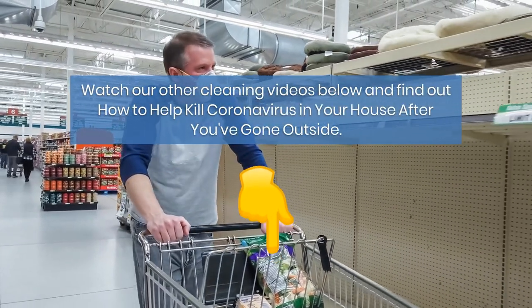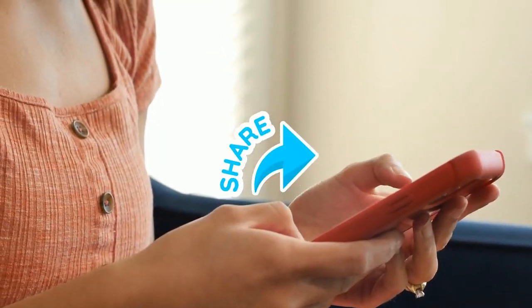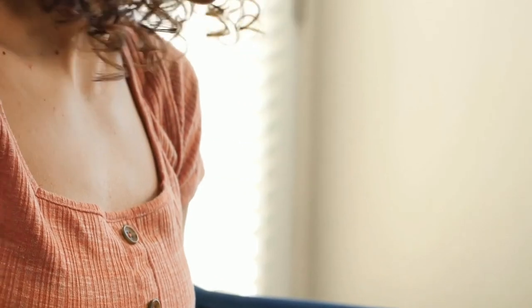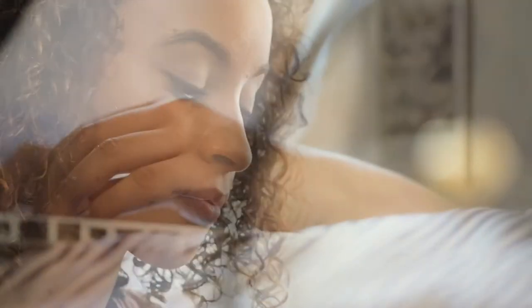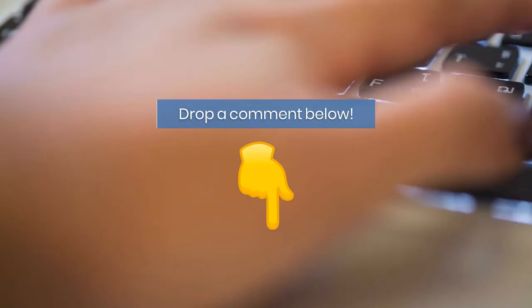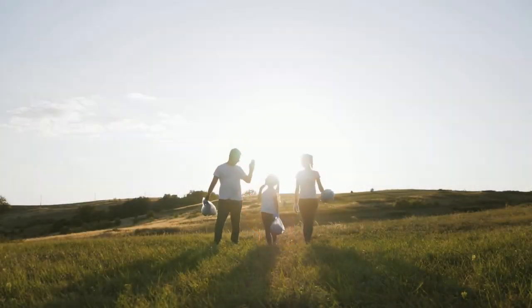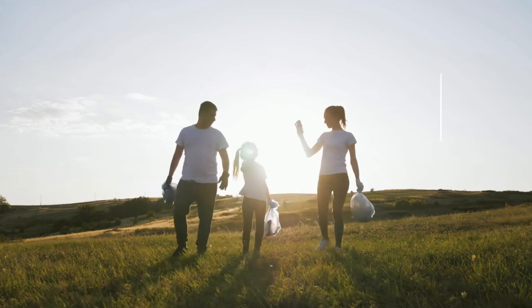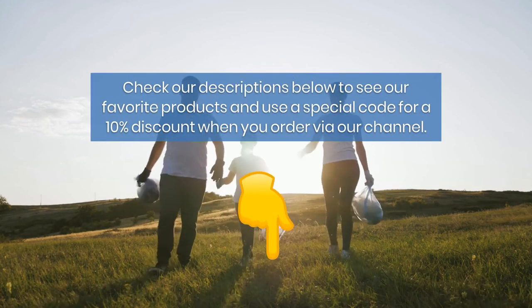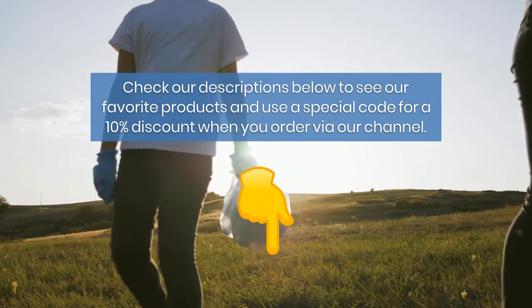Feel free to share our videos with your friends and family so they can learn the best ways to improve their way of living. Let us know what you think in the comments below and subscribe to our channel. Fast Clean works in partnership with ECHO Bravo — together we want to change the world. Check our description for our favorite products and a special code for a 10% discount when you order via our channel.